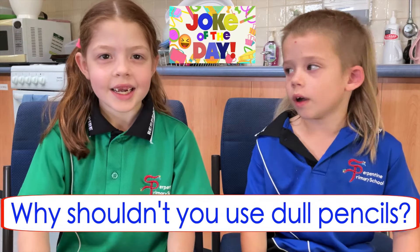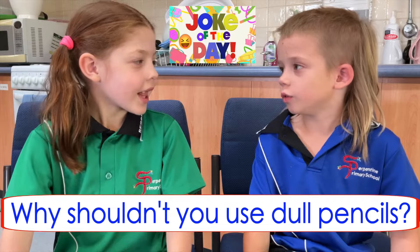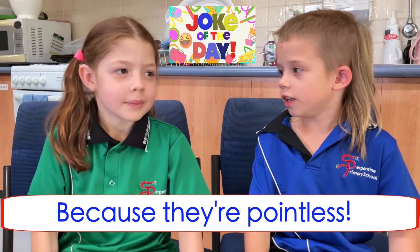Why don't you use dull pencils? I don't know. Because they're pointless!